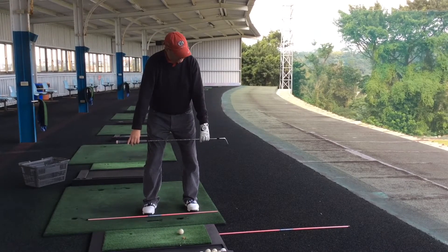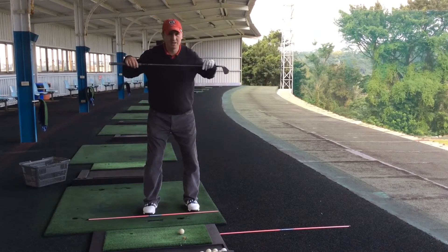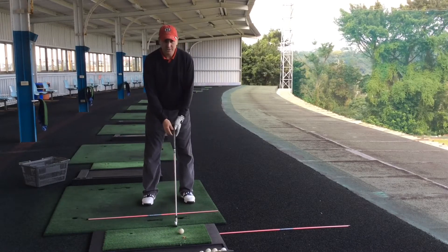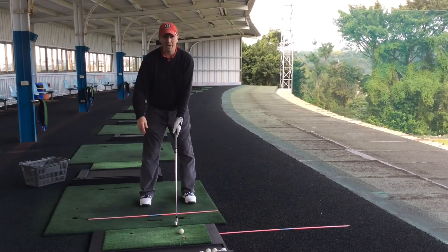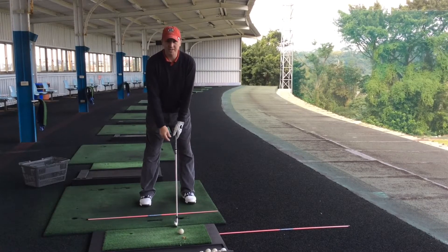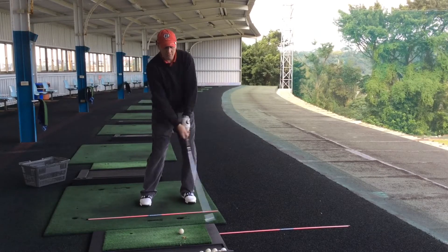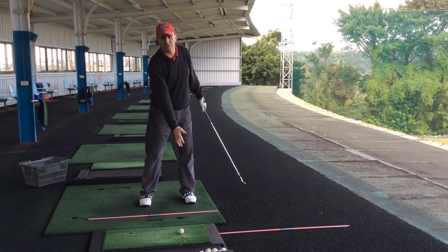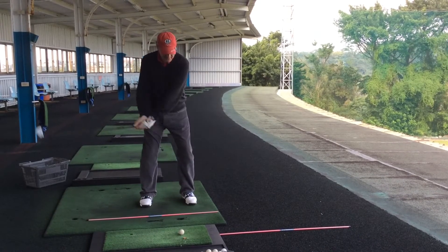Then she matches her shoulders, legs, and feet with the line she's just set out — we can see her line matches the line on the floor. She steps back a little bit, and now she's got herself aligned correctly. That's the first thing taken care of. Now she wants to make sure her arms and posture are set up correctly, with arms hanging beneath her shoulders, not too far away. She pulls her hands down to where they hang naturally, as we did in the last video, and gets herself into posture.